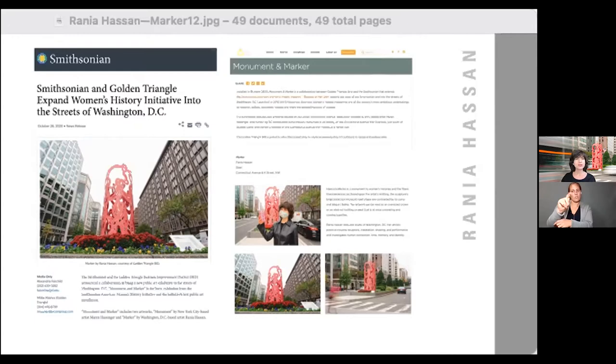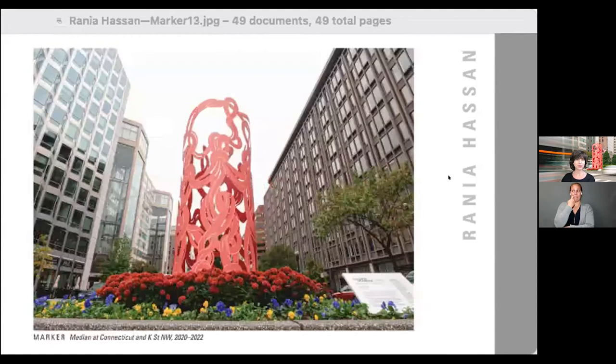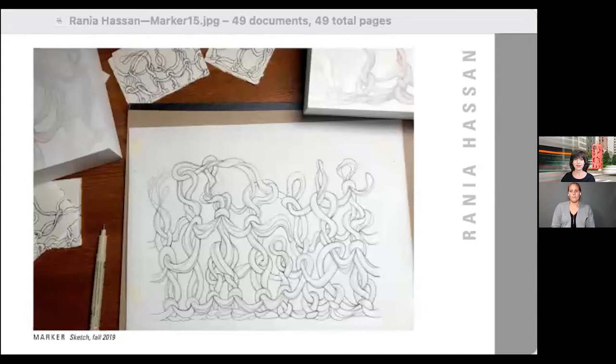Commissioned by the Smithsonian Golden Triangle Business Improvement District, this bright pink sculpture was made of rolled plasma-cut steel. We installed it a year ago on Connecticut Avenue to help extend the Smithsonian American Women's History Initiative into DC streets as one of the initiative's first public art installations. I came to Marker with extensive experience creating large-scale installations and was excited to expand my materials, with forms taking shape in metal. As my first outdoor public art piece, I assembled a team of professionals with years of experience in metal fabrication and public art to bring it to life.